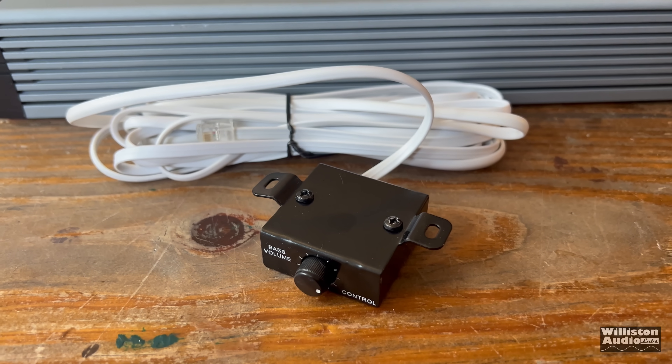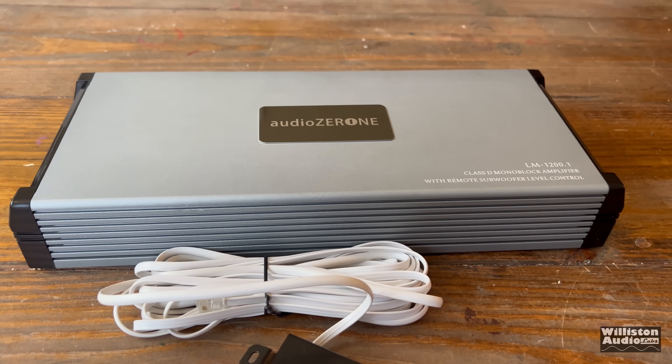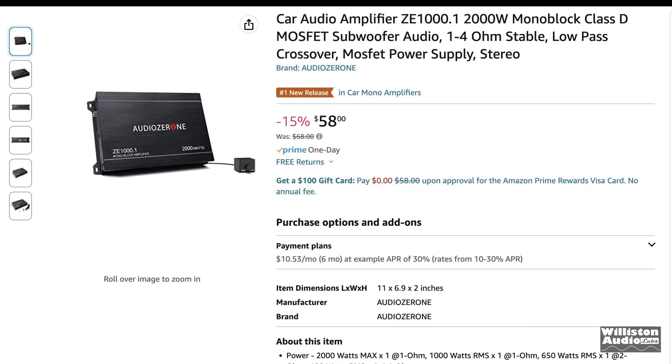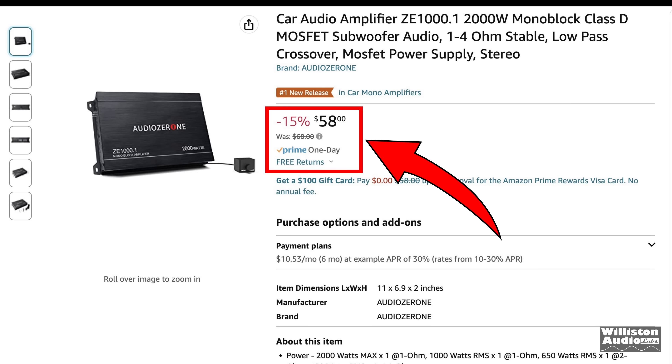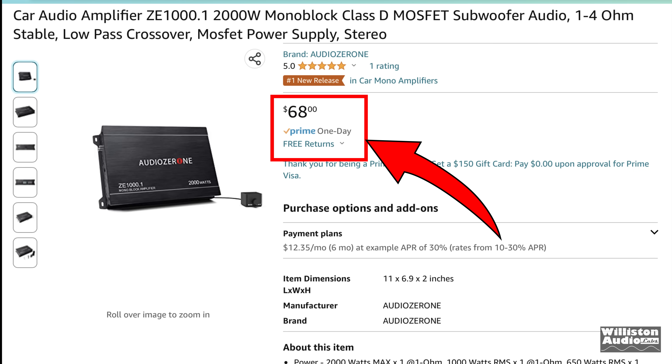Now recently I tested one by Audio Zeroni, the LM1200.1, and soon after the test these were not available and people got kind of mad. Well it turns out they're back. They have a new model, the ZE1000.1. It was $58 when I purchased it, it's now $68. Thanks to Moe from Canada for letting me know about this. Let's take a closer look and see what it's all about.